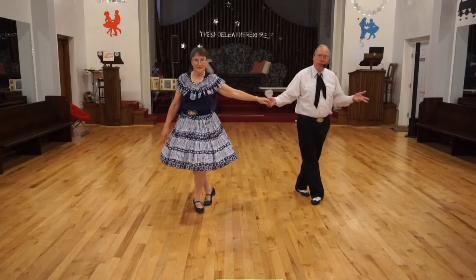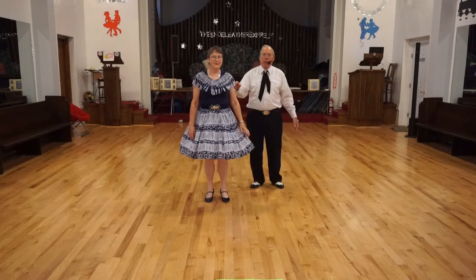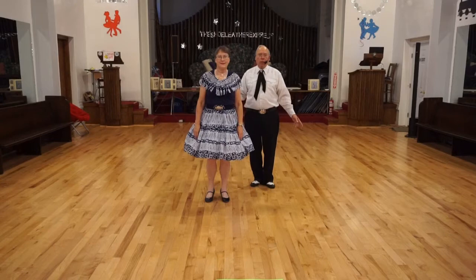One, two, cross. Or one, two, cross. The cross will kind of bump into each other, so we let go of each other's hands, and I'll step behind the lady. And then we'll do a kukaracha cross.